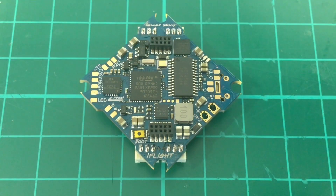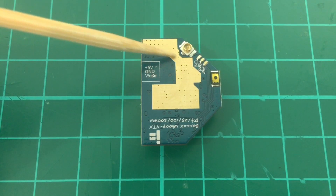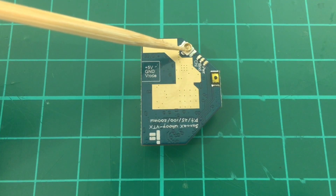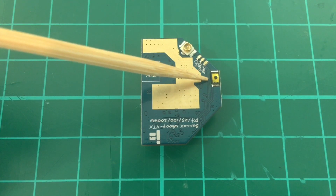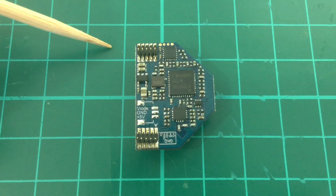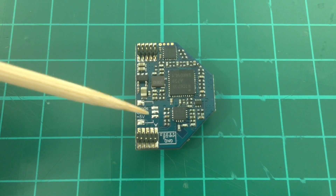Let's take a look at the VTX. Here's the top of the VTX. We have this large surface that's the heat sink, and a UFL connector here. LEDs for channel, band, and power, and a button for changing the settings. On the other side, we have pads for video, ground, and 5 volts.